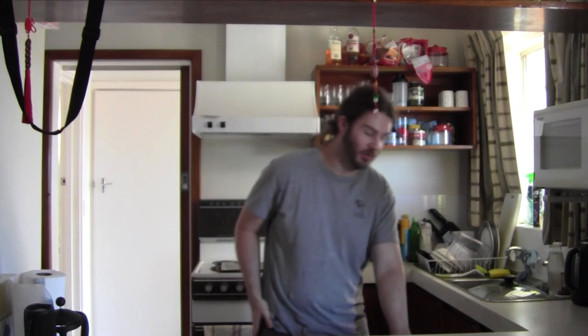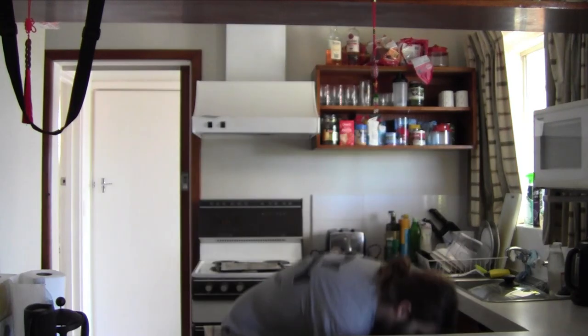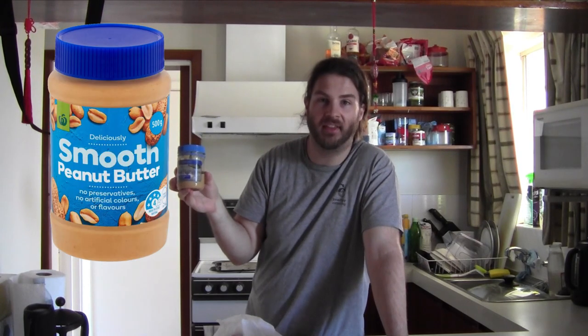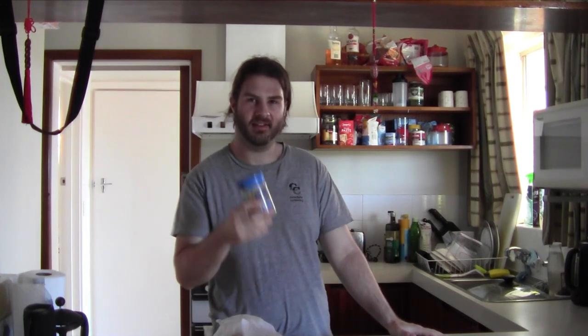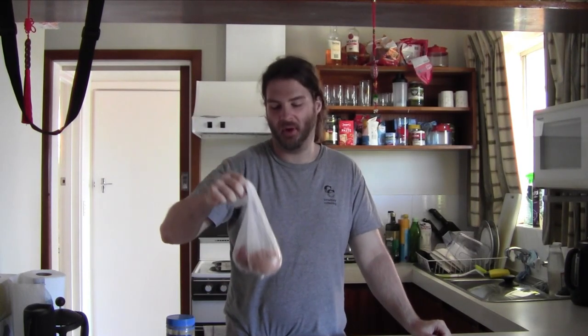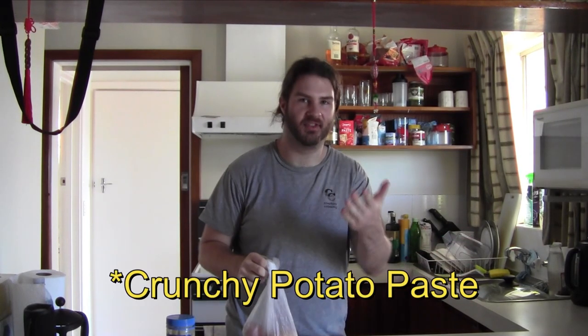Hi, welcome back to the cooking. Today we are going to make potato paste — and if you're not Australian you'd probably call it mashed potato. We're not going to make a smooth mashed potato. In Australia there are two types of peanut butter: the correct kind and the incorrect kind. I'm applying that duality to potatoes, so we're going to make the incorrect type — crunchy potato paste.